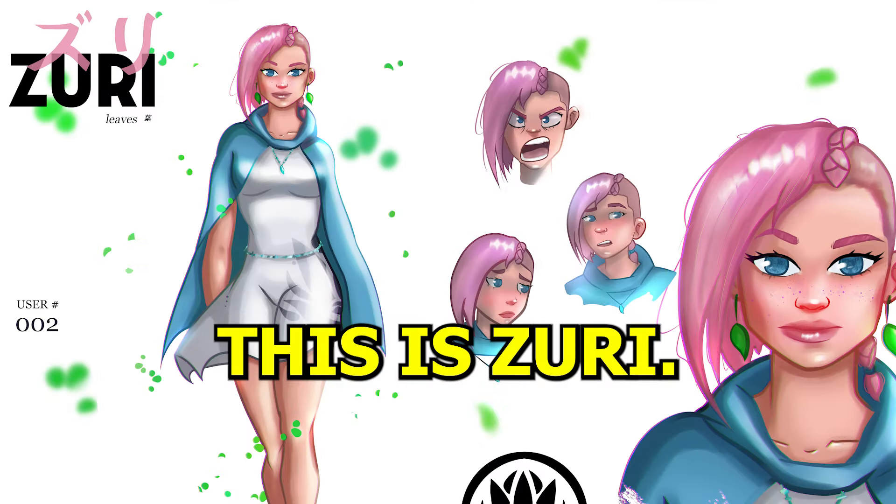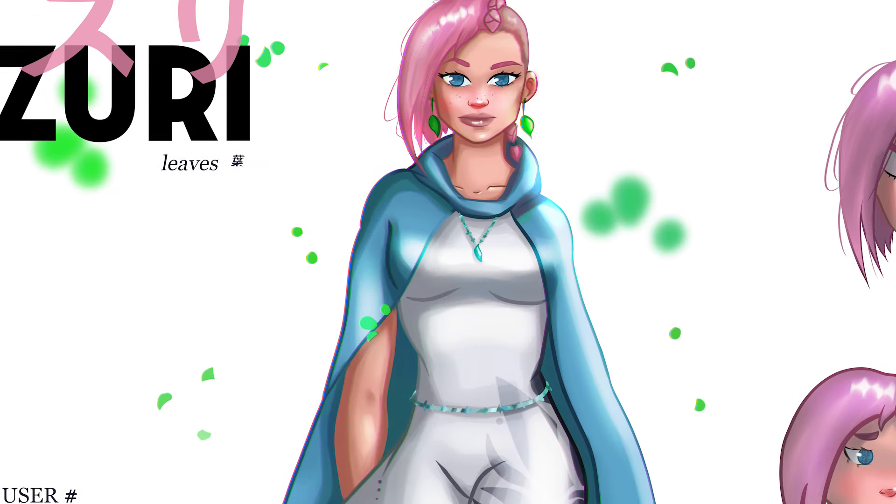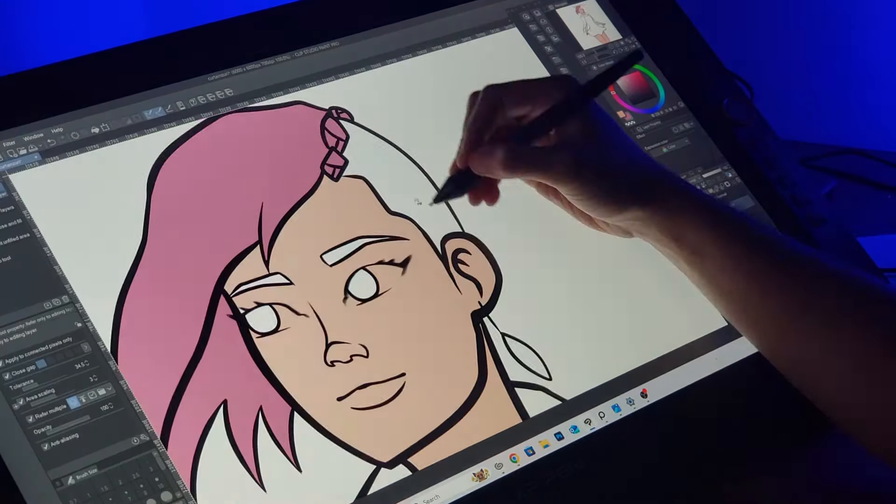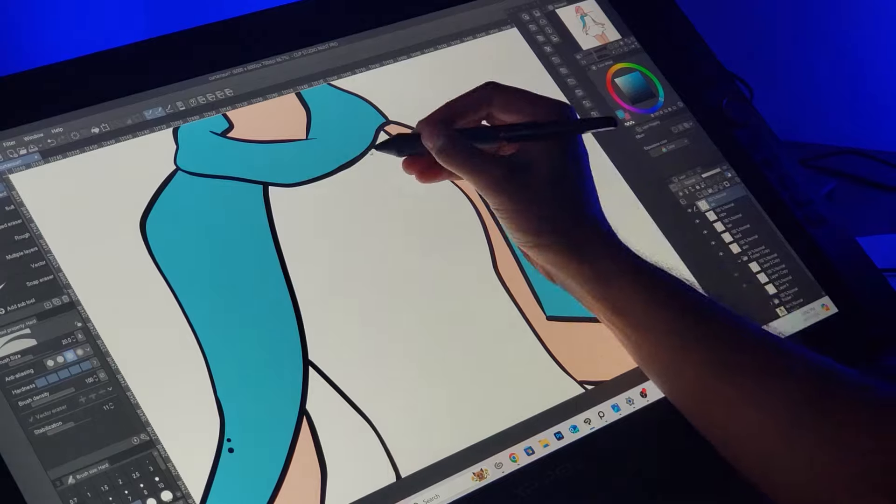I finished my line art and it's time to work on my base colors. This is Zuri — she has her signature pink hair and blue cape, my favorite color combination. I drop the colors into the character separating them into separate layers. I do this so I can use clipping masks when I'm doing my rendering, so I don't have to worry about getting out of the lines.